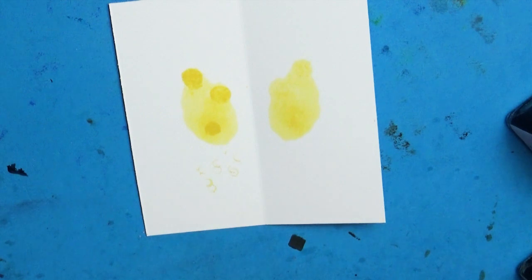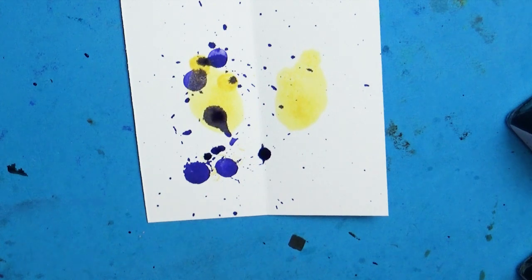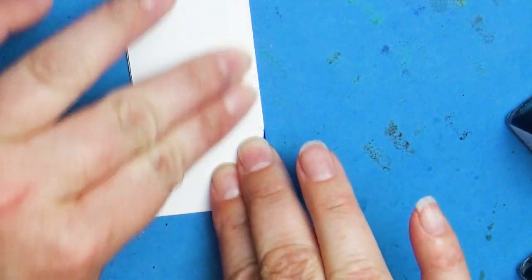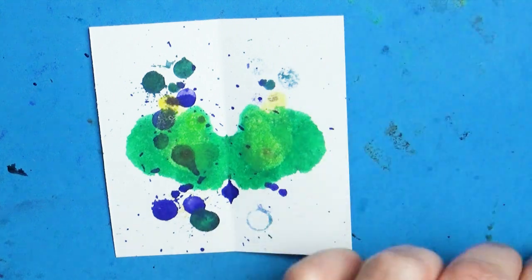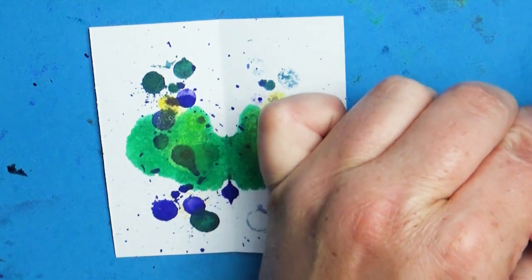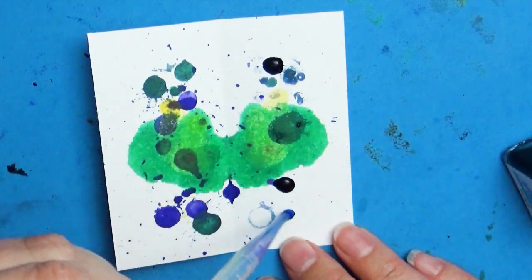First, a little history lesson. Inktober was created by the art genius Jake Parker — I'll leave a link to his official Inktober website in the description box. Really all the information you need is right there. The event of Inktober is to draw an ink-based picture every single day for the month of October.